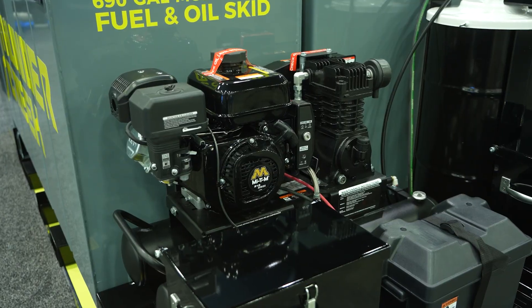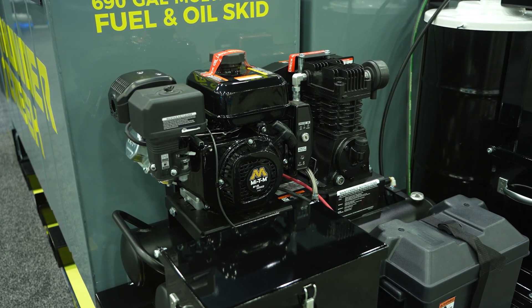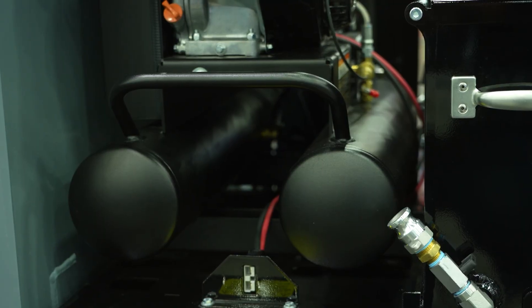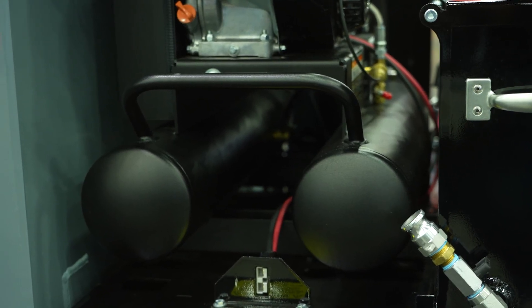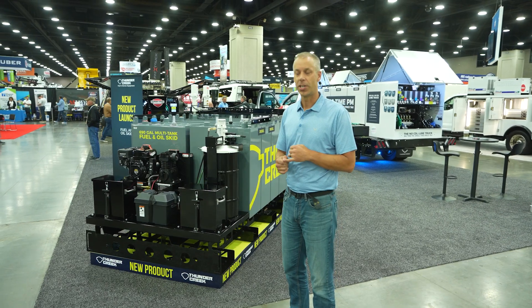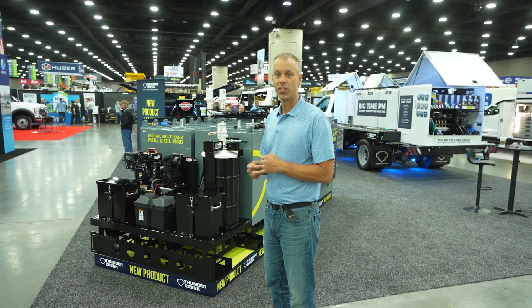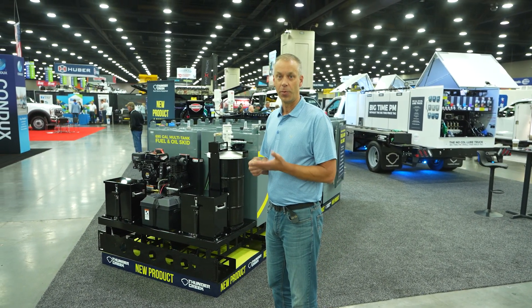It's intended to be completely self-contained. We have a compressor on the front — it's a 17.2 CFM air compressor from Mighty M, and that's really the power plant for this entire thing. All of the pumps that we have on here are going to be pneumatically driven, and that's what's going to power the oils, the grease, the fuel, and we have DEF as well.